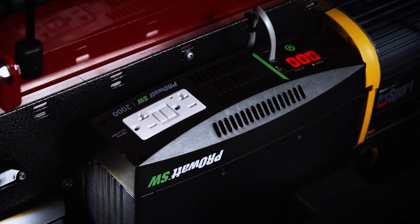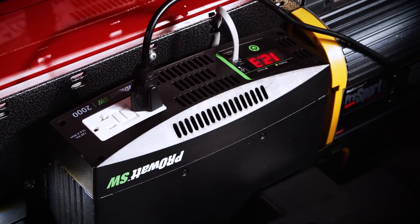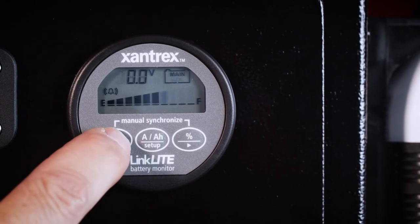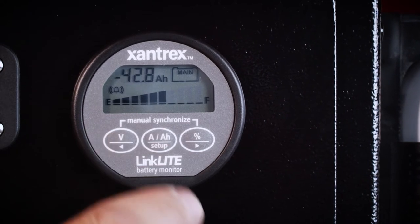We run 1,000-watt and 2,000-watt inverters if you choose, and you can turn that on and off right from the panel. There's also a voltmeter or SOC monitor depending on your build choice — a voltmeter will simply show you the voltage your batteries are currently sitting at.